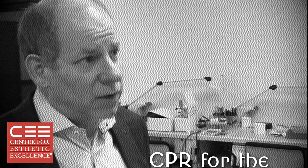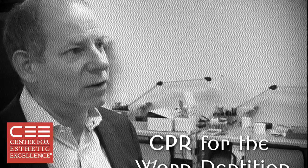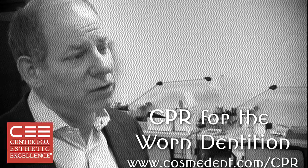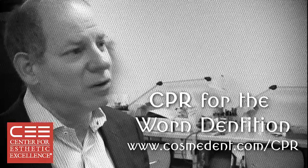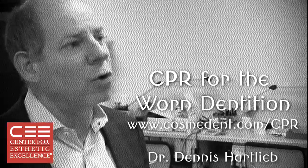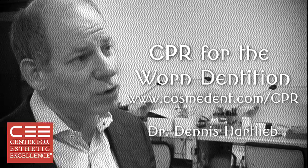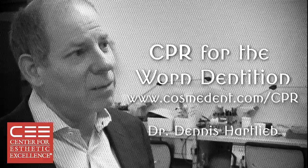The value of this class is that it allows you to get the confidence to start treating these cases in your practice — these cases with these worn bites. Your confidence in opening vertical dimension, your confidence in being able to develop the smile. You have these cases sitting in your practice right now. How nice will it be to treat these patients, to grow your practice, help them reestablish their occlusion, reestablish their bite, and get great aesthetics that are going to be maintainable and predictable, with great success.